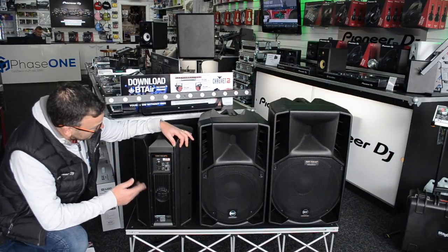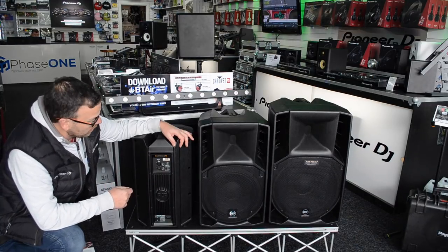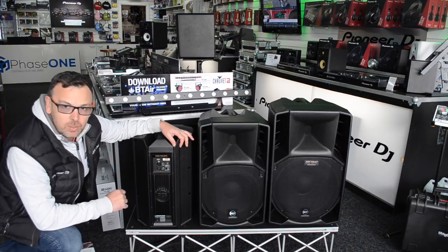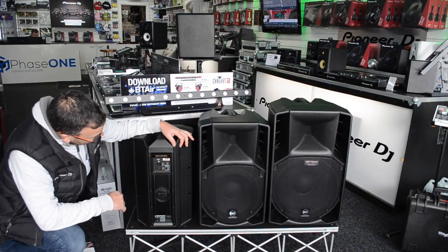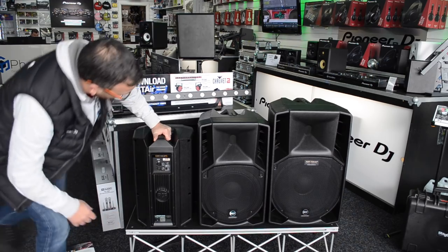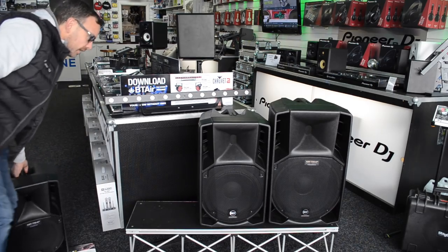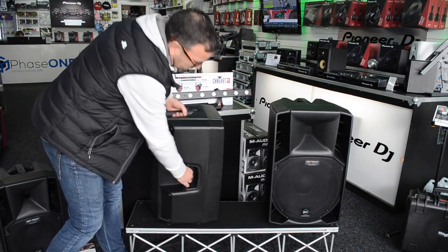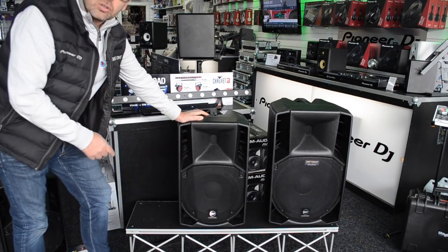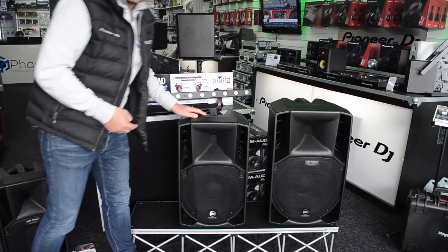Just to note — the RCF 7 Series actually won a Red Dot Design Award, which is quite a prestigious award. It's an Italian-made cab, constructed from plastic. You've got a handle on the top all the way through the range, and on the bigger units you also get a side handle, making it really easy to manoeuvre and carry. Of course they've all got 35mm speaker top-hat inserts in the bottom so you can use a standard speaker stand.